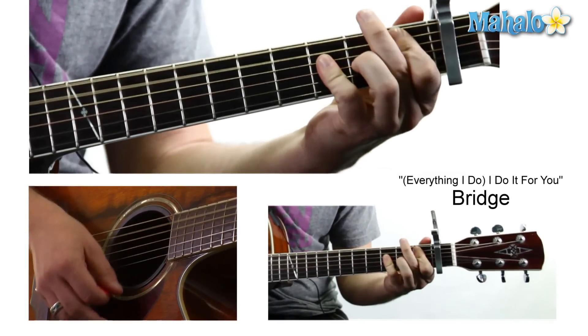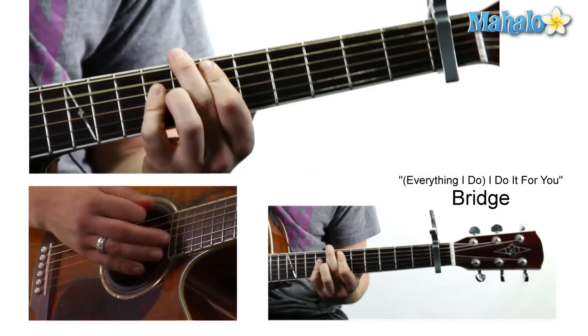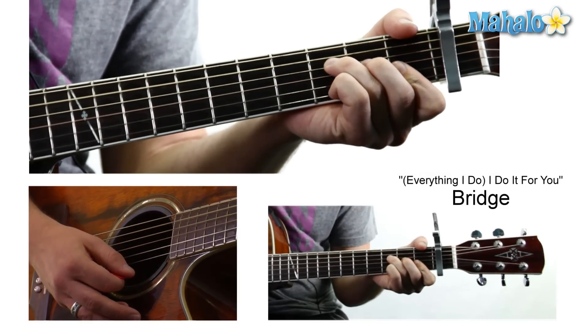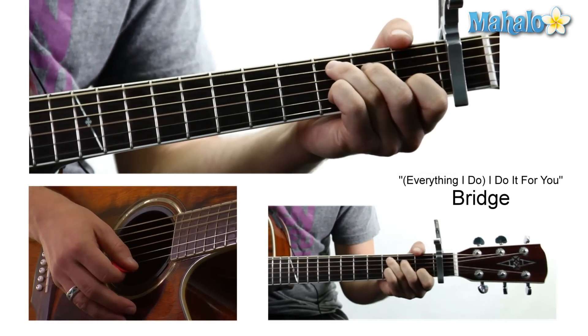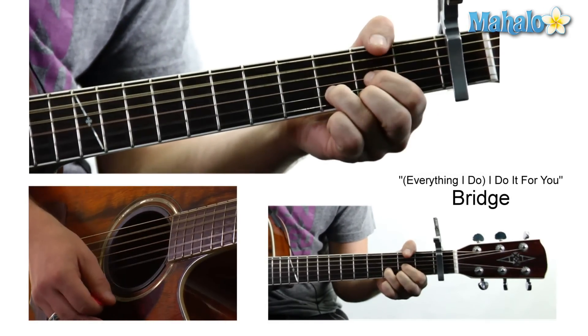So it's going: 'There's no love like your love, won't give you more love.' So that F. 'There's nowhere' — to a C — 'unless you're there' — to a G — 'all the time.'